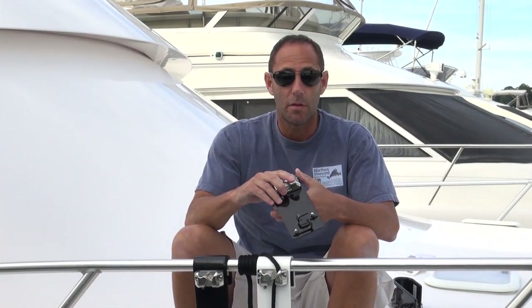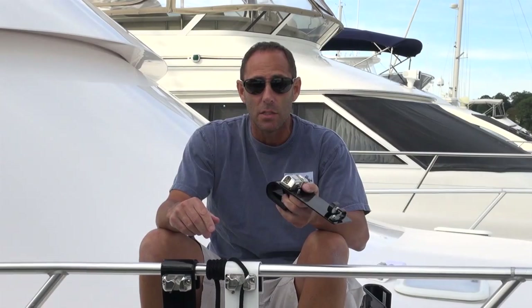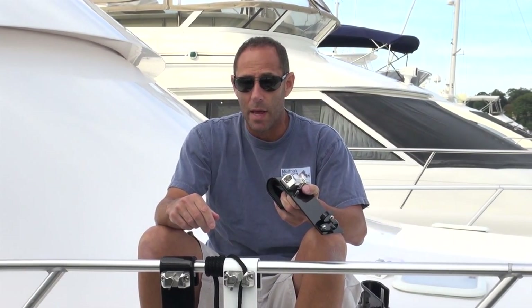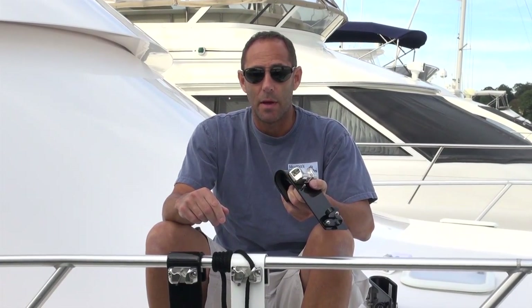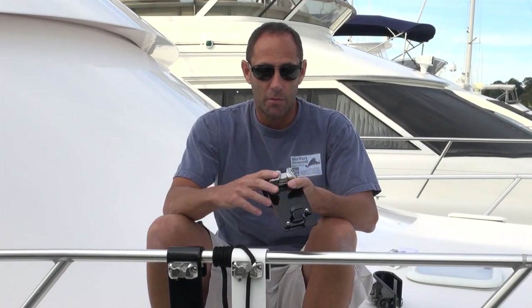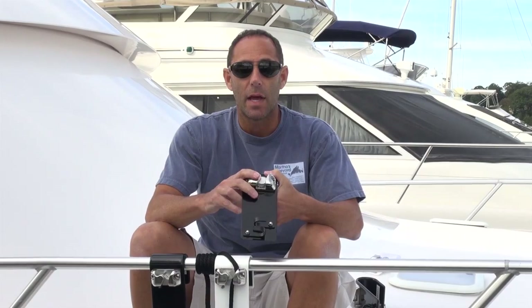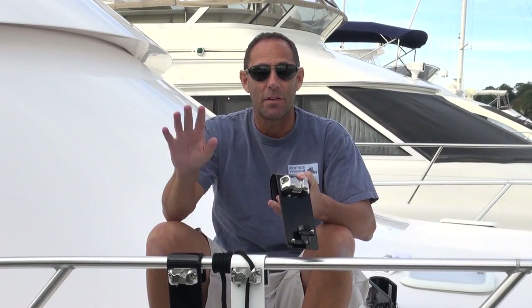I think that about covers everything on the fender hooks. We also make them in custom sizes — we have some pictures of the ones we've made custom on our site. Feel free to take a look at those if you have a special application or special size. We're more than happy to make them for you in a reasonable amount of time, and certainly at about a third the cost of those beautiful leather ones. Thanks again for watching, and if you have any questions, feel free to contact us. Thanks, take care, have a good day.